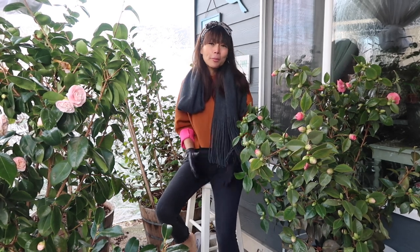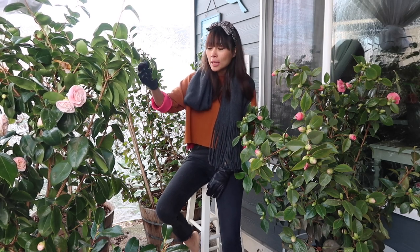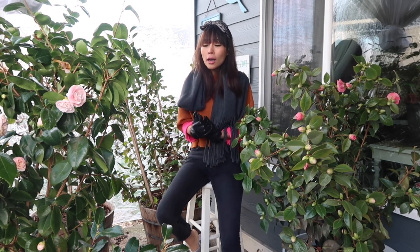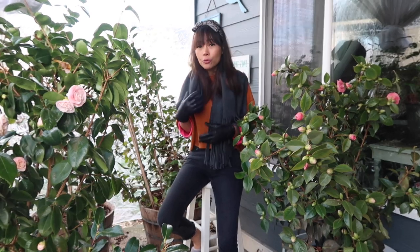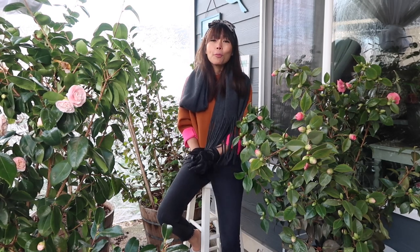I'd like to share my experience of growing these beautiful evergreen shrubs called camellias with you. I've been growing them in containers for about three years now and this is their fourth blooming season. They've been performing quite well. If you're wondering how I planted them — container size, soil, amendments, watering, and fertilizing — I've already done a video on that, so I'll include the link in the description below.